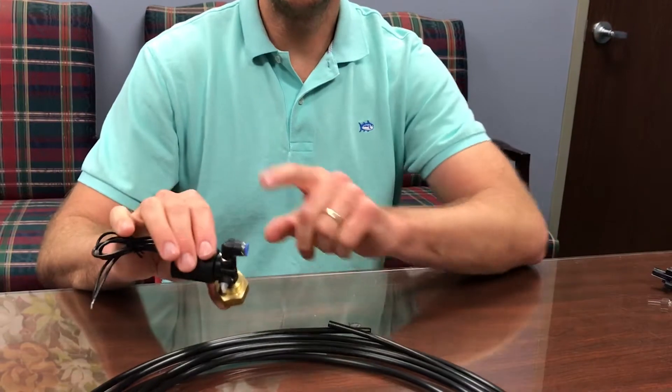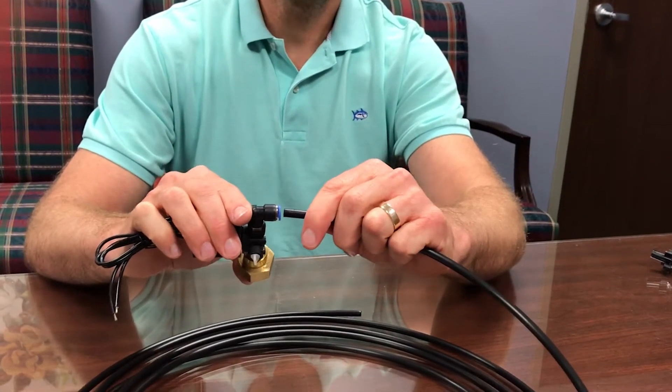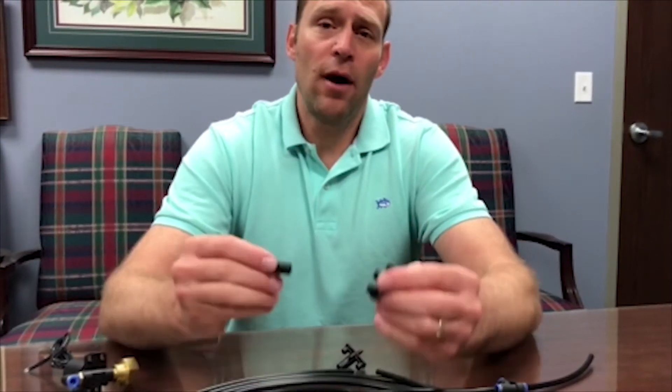I'm going to show the connection to the smart AC valve. These are push-connect — you just take the tubing and push it all the way in, and that is connected.